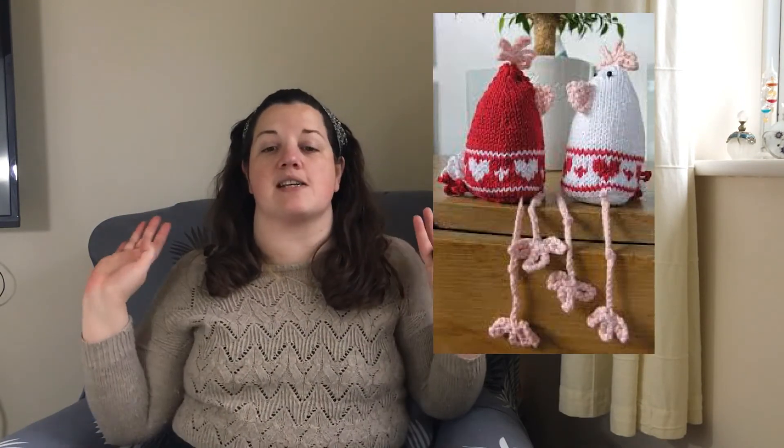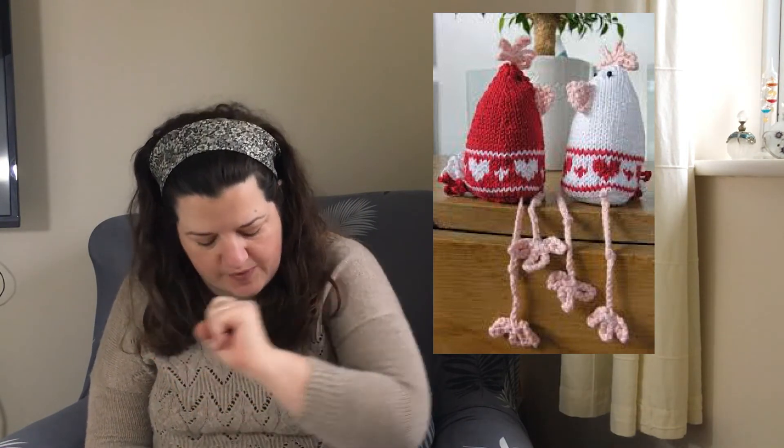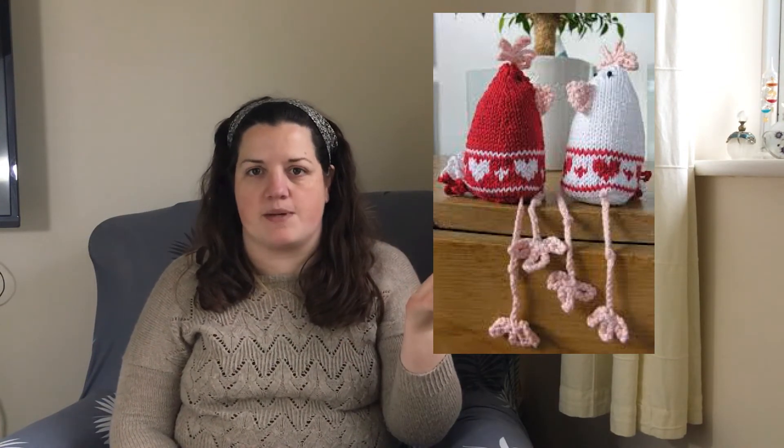Number five on our list is a free download from Rowan — it's the Loveheart Cheek Chicks. These are worked in DK weight yarn and I know some of you out there are going to find these absolutely adorable. You can download the PDF from the Rowan website and it's all there for you.